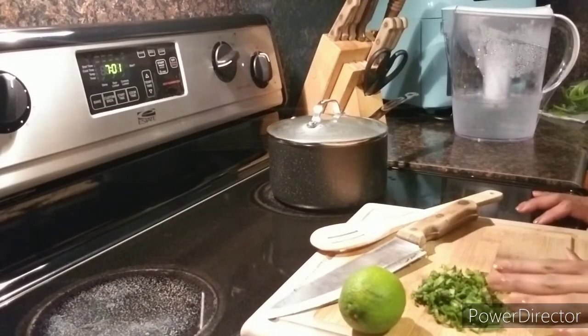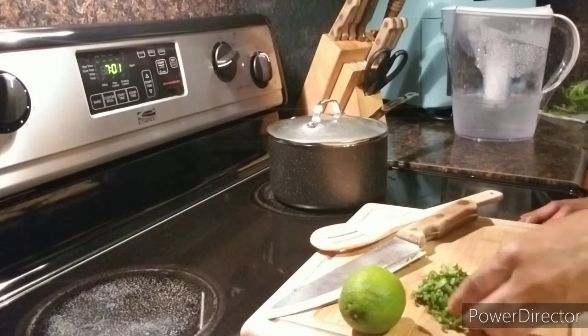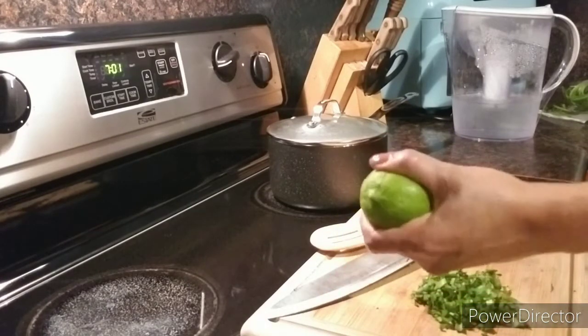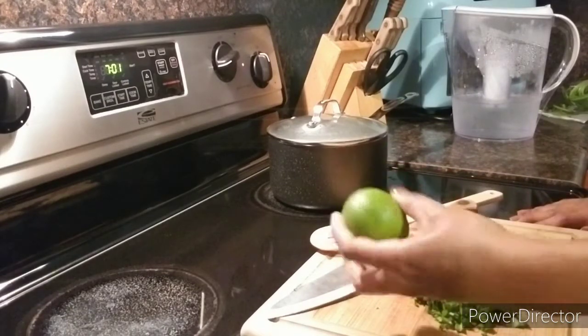I did chop — I would say about three tablespoons of cilantro. Then I have one lime here, and I think I'm only going to squeeze in half of it.